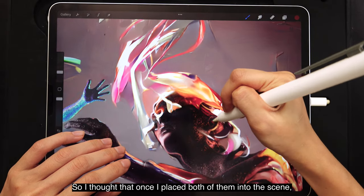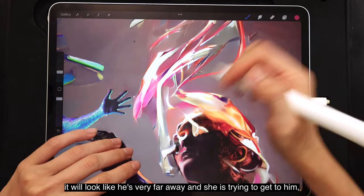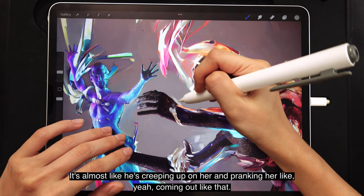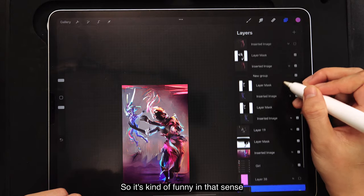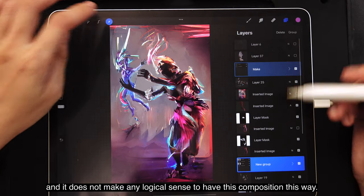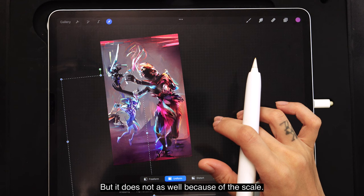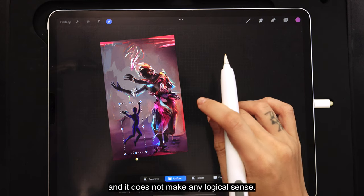It makes him look a lot smaller than he actually is. I thought that once I placed both of them into the scene, it would look like he is very far away and she is trying to get to him but couldn't — something very sad. But now it looks like a scene from Peter Pan, almost like he's creeping up on her and pranking her. It's kind of funny in that sense, and it does not make any logical sense to have the composition this way. Maybe if I put him lower it will look better — but it doesn't, because of the scale. His scale is just too small and that makes him look comedic.